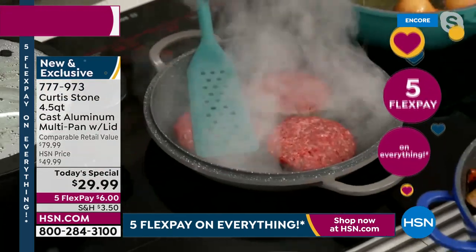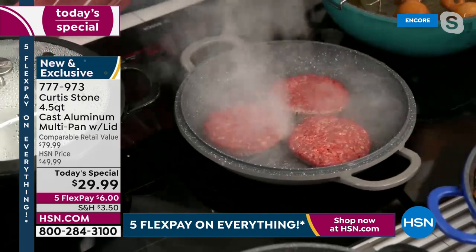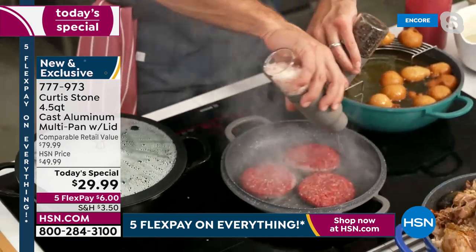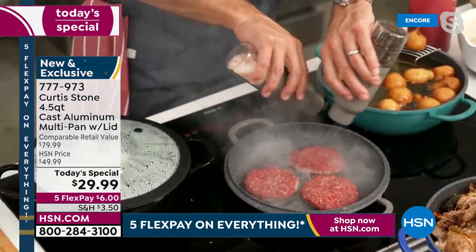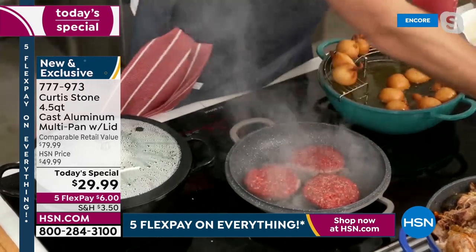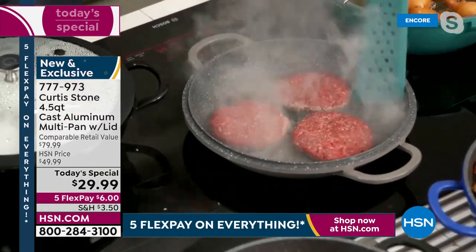I've popped the burgers in. Here are my grinders — this is the pepper, this is the salt. You just turn them both upside down and grind away without any cranking. In the time it took me to do that, look at the grill marks we've already got. Beautiful — perfect every single time.